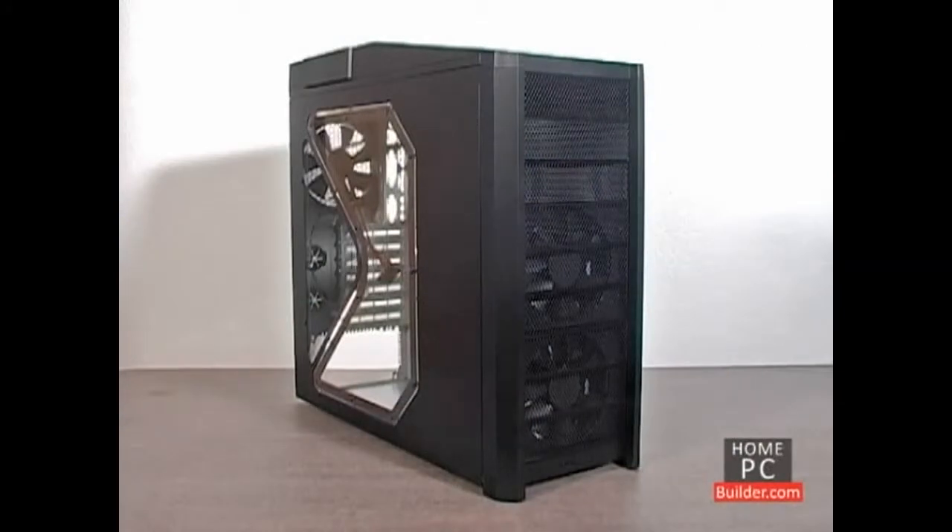We'll be putting together a mid-tower computer, which is the most popular case type. Since installing parts is a little different in every case, we will show several cases throughout the installation lessons.